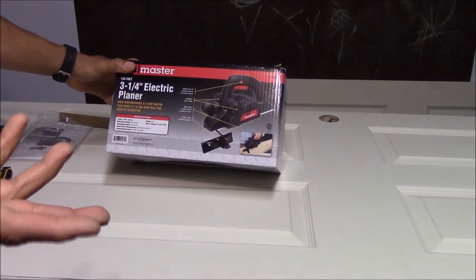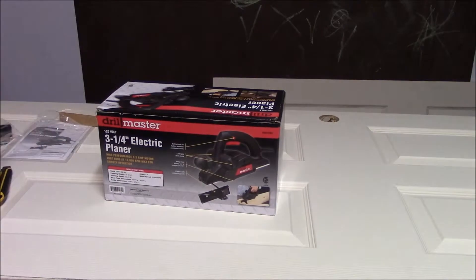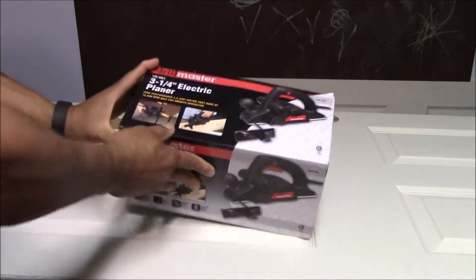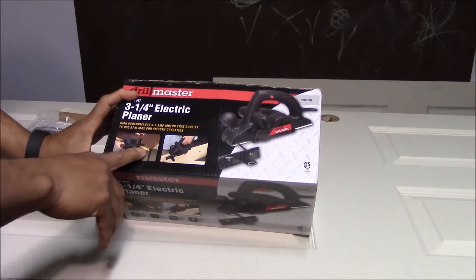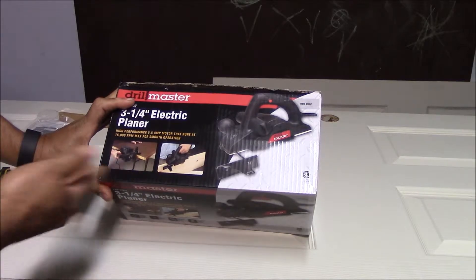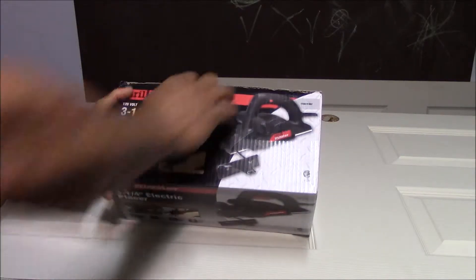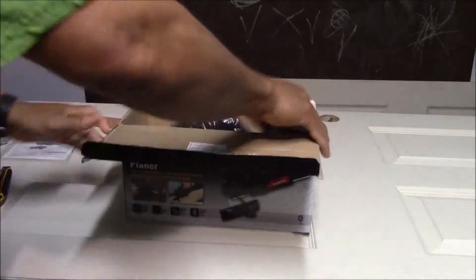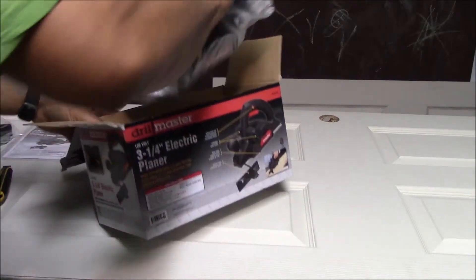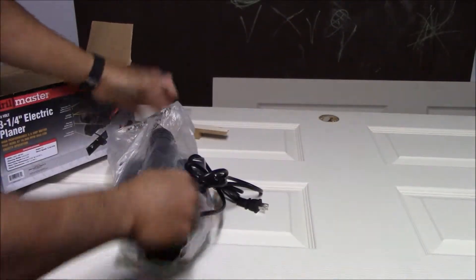It's a planer, and what it does is let you plane your wood — even if you're not a professional. You can see right here the only problem you're going to encounter is that the edge of the door needs to have some material removed or planed off. This is going to come in pretty handy, and like I said, it's pretty cheap — $34 on sale.